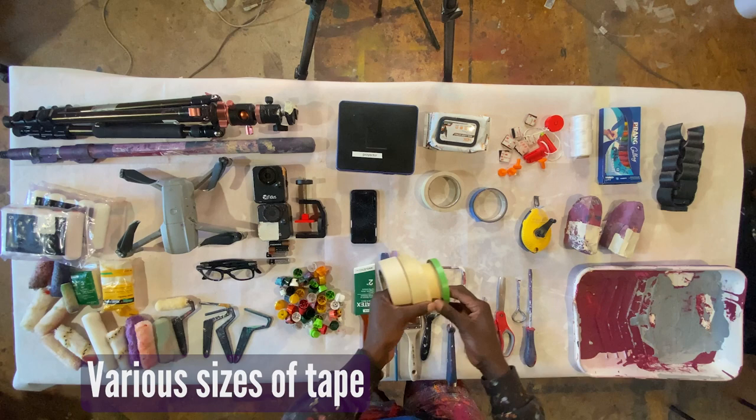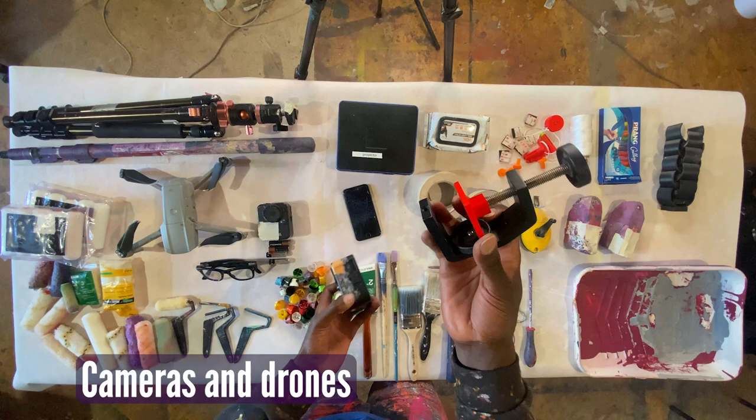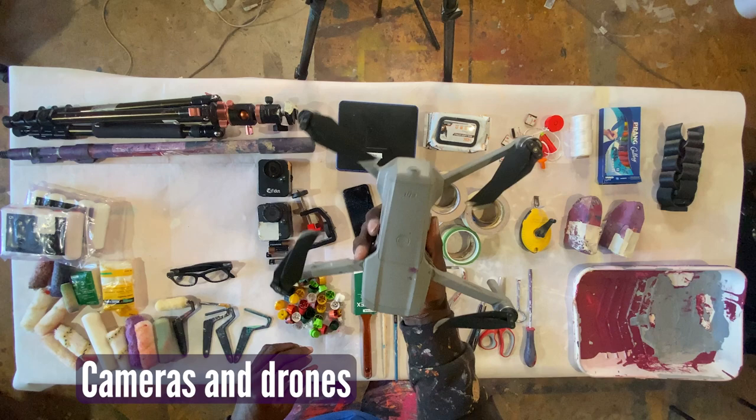To record everything, I brought all of my electronics. I have an extra phone and these little time-lapse cameras that work really great outdoors for long periods of time, along with the holders for those. I brought my Ray-Ban sunglasses to record up close and my drone to get really great shots.